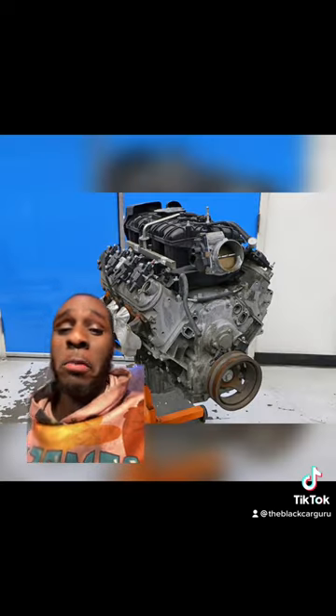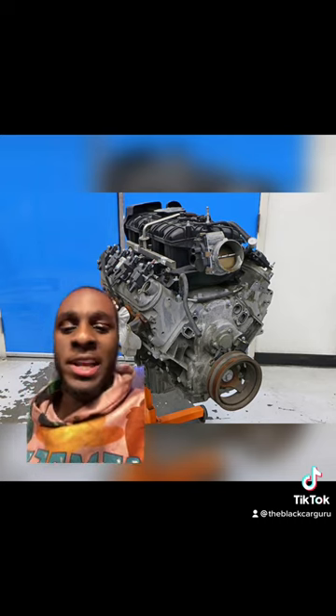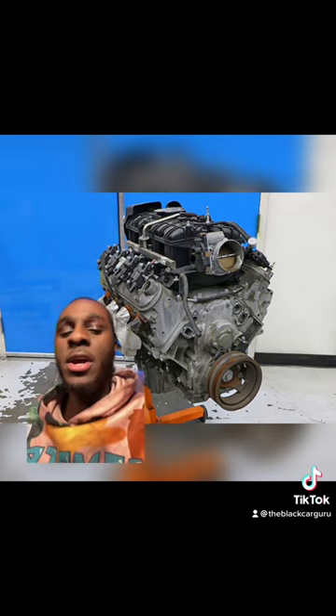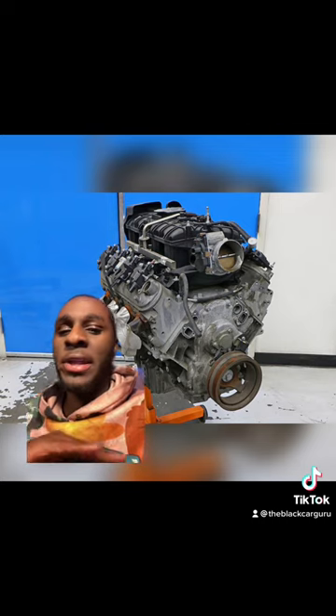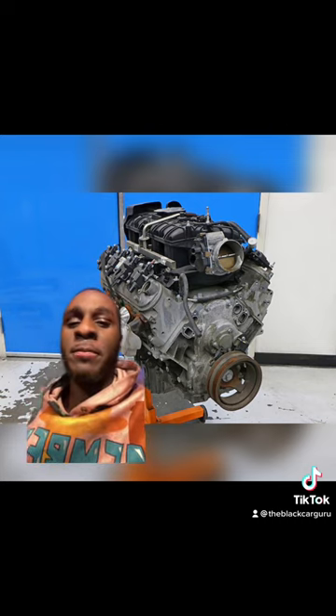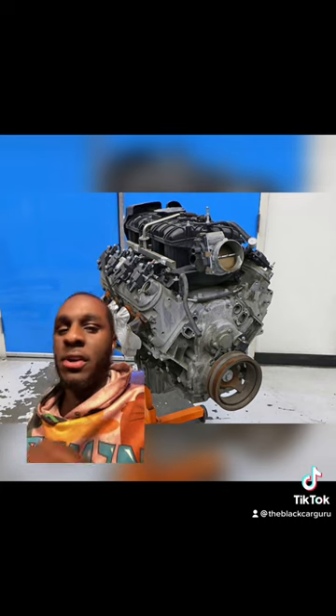When you're looking to swap one of these engines into your G-body, F-body, or whatever project you're doing, and you want simplicity, go for the 2007 to 2009 version of the 6.2 — the L92 — because it only has VVT; it doesn't have AFM nor flex fuel. The L9H does not have AFM but does have VVT and flex fuel. The L94 is the most technologically complicated version, having AFM, VVT, and flex fuel.